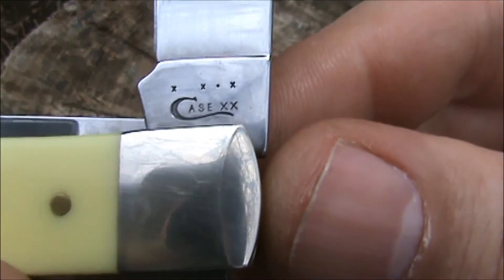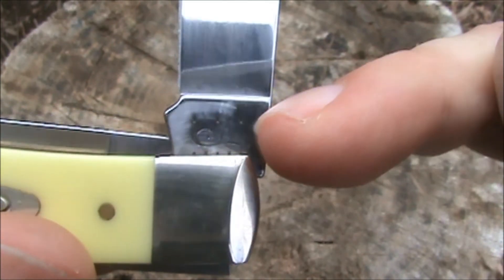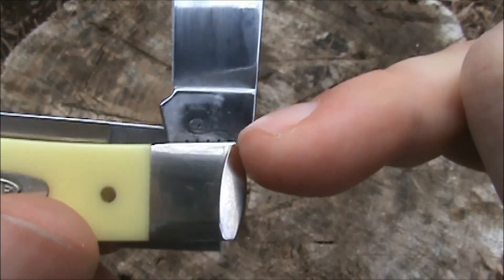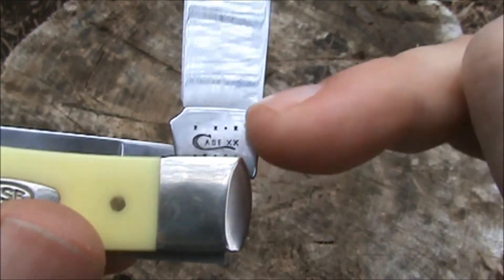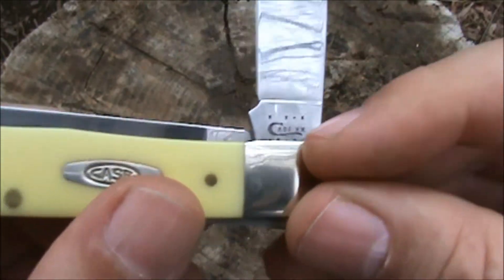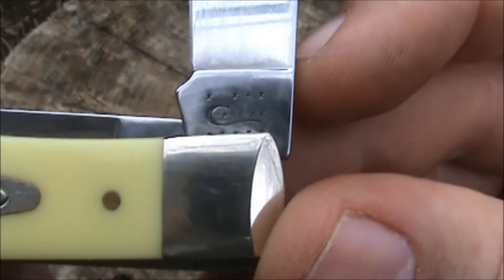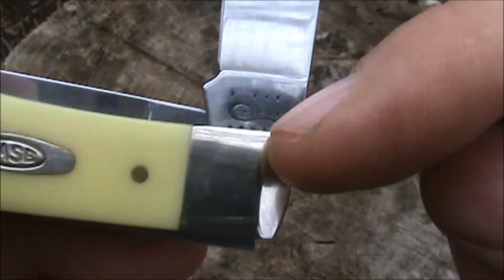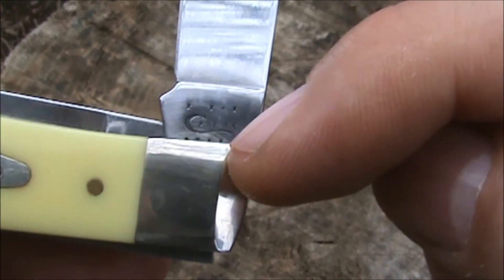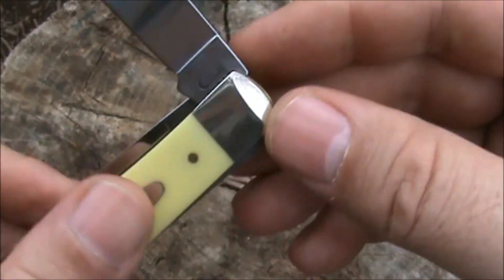Let's get a good look at the blade tang. It's hard to see the stars and dots right next to the bolster, but I'm going to guess this is around a 2013 or 2014 model — I forgot to check the date code chart. You can go to Case's website and decipher the X's and dots to find out what year this was made, which is a nice feature.